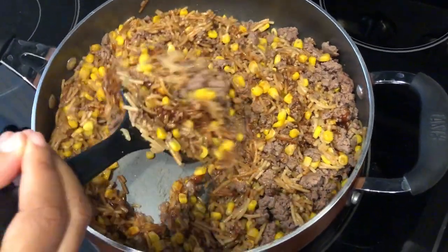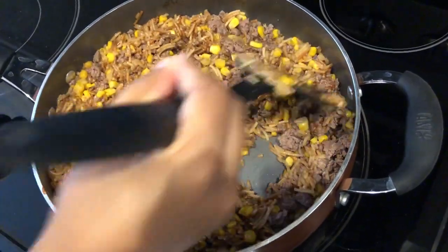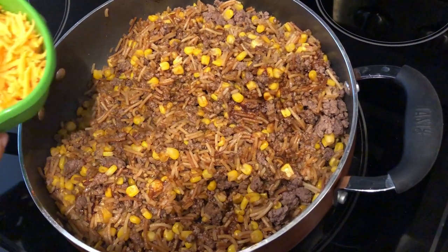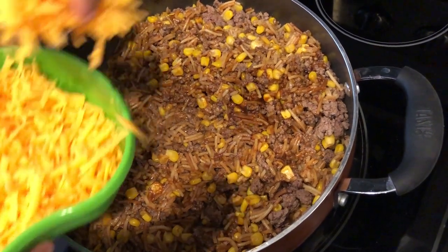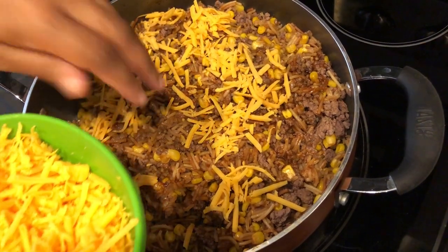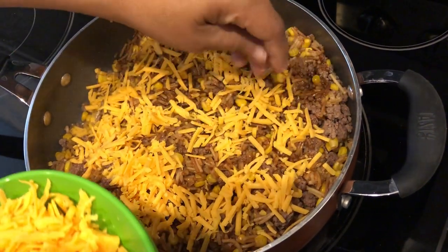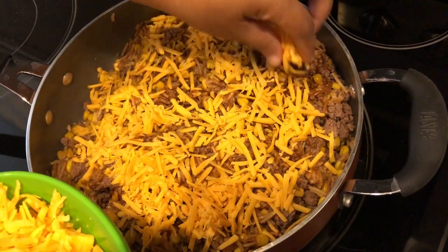As you can see, this makes a lot to serve your family and it's quick and inexpensive. I have everything all stirred in. The last step is just to add some cheese on top. I'm using a sharp cheddar block cheese — I don't use the pre-shredded cheese in the bag because it doesn't melt as well as the block cheese.